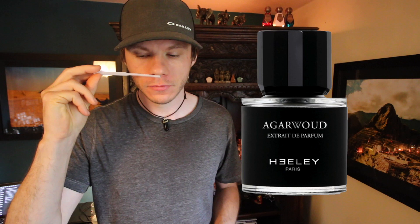I've just sprayed it on a test strip because I don't want to put it on my body again. This one opens — well, I'll talk about the note list first. It's a very simple note list. The notes for this are Oud, Bulgarian Rose, Benzoin, and Incense. That's all of the notes in the fragrance listed.